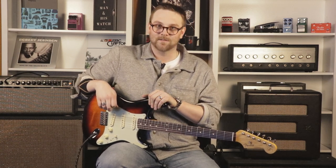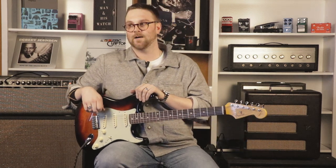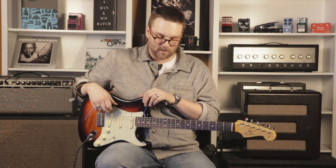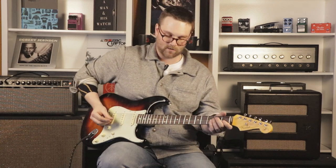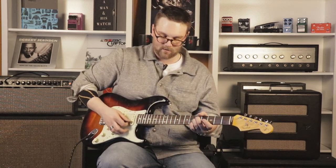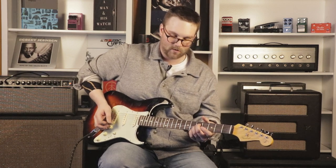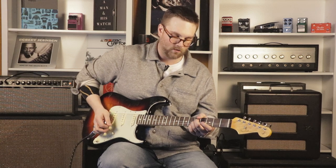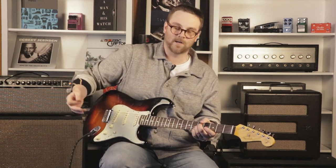The unique thing about this pedal is a sensitivity knob that allows you to dial in how hard you hit the strings — how hard the signal is pushed — which will actually increase the speed of the rotary. So play soft or regular and it stays slow, but you dig in a little and it'll speed up and slow back down.